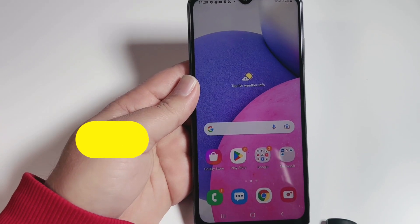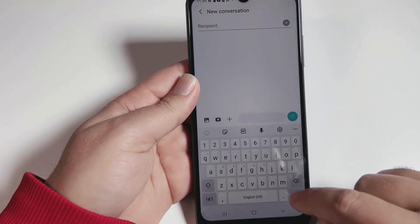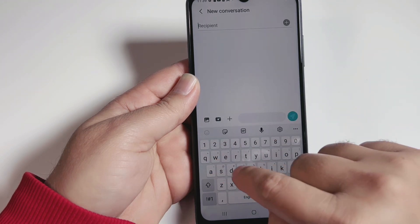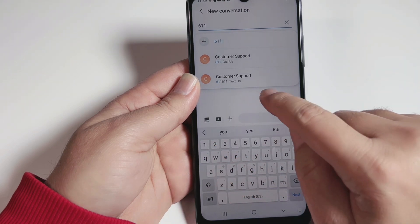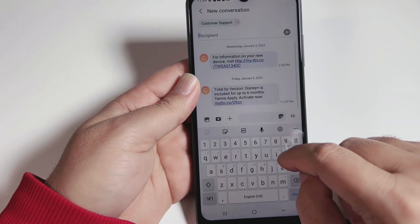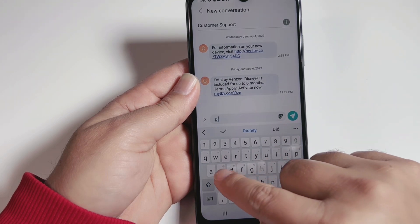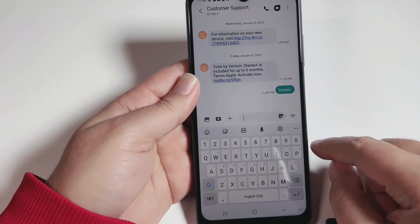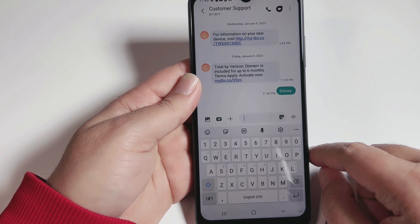In the first step, we have to send a text message to 611611. Go into messages and type the word 'DISNEY' — D, I, S — you can see Disney autocomplete at the top. Send it and wait a few seconds; we will receive a message back with a link.